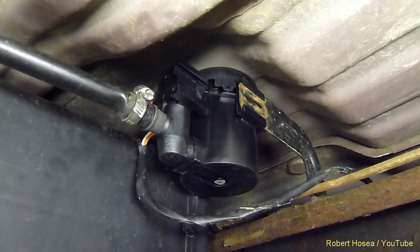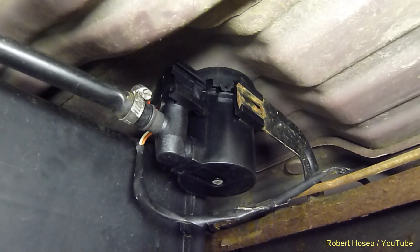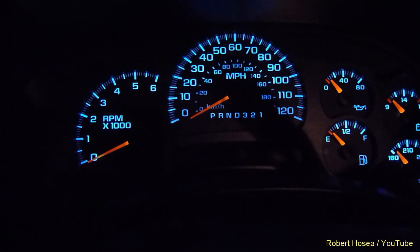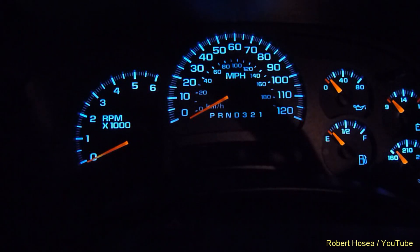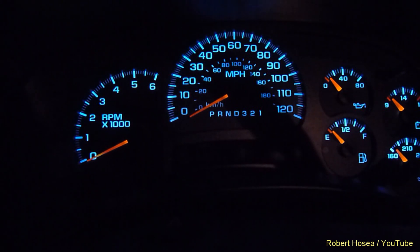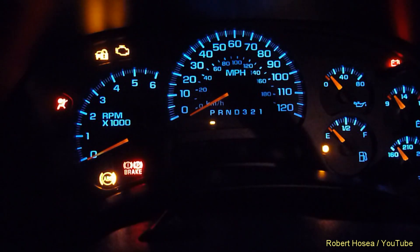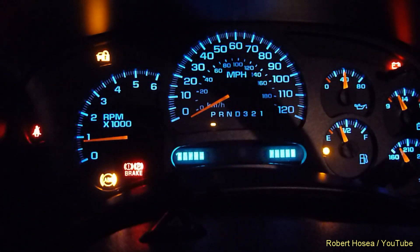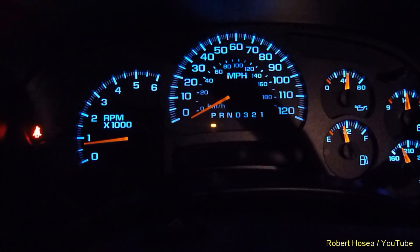The new one is all hooked up. I'll go start the truck up and see if the engine light goes out. I reset the error codes with my code reader, started the truck up — and it did. The engine light is out. Perfect.